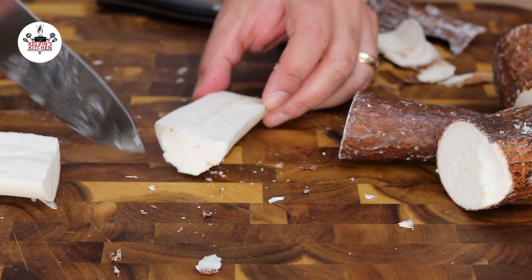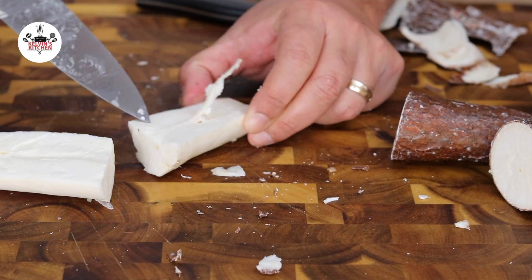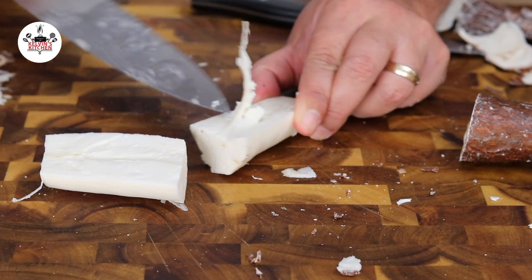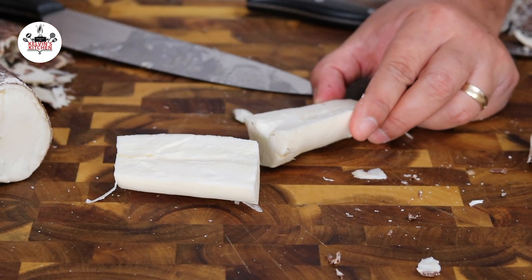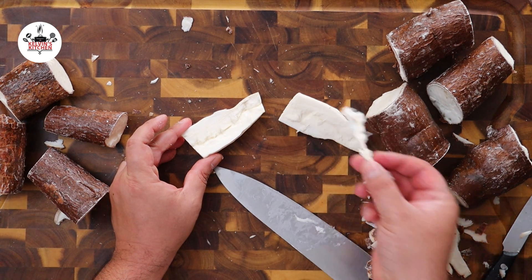Using the chef's knife, go ahead and slice it in half. And if you're not familiar with yucca, yucca has a vein inside. Using the knife, go ahead and remove the vein. Follow the same process with the rest of the yucca pieces.